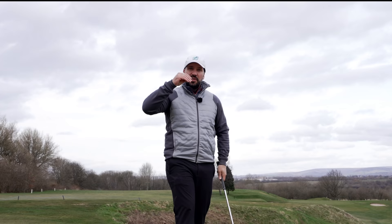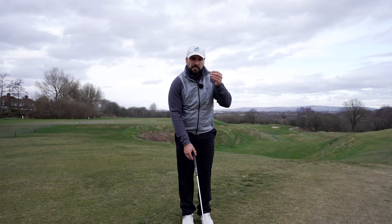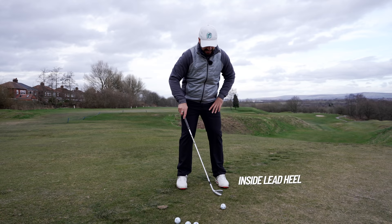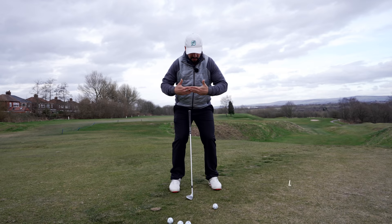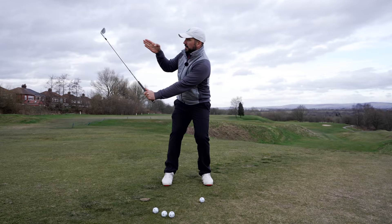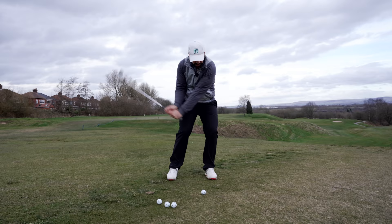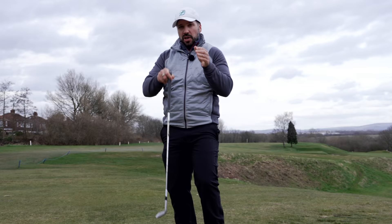We want to get this ball stopping quickly — that means we need launch and we need spin. Whereas normally I'd have the face quite square, I'm going to open up the club face, which adds loft, and I want to maintain that loft throughout the shot. Ball position is at the front of my stance, pretty much inside my left heel, with about 70% of my weight on my left side. As I take the club back, I want that club face pointing back at me — this maintains an open position. Moving through the ball, it's not about hitting down and taking a massive divot; it's about getting the club engaging with the ground, whipping it underneath, and getting that club face pointing back at me for maximum height and spin.